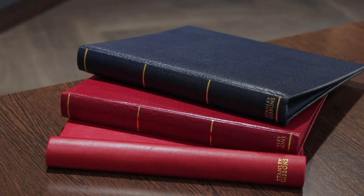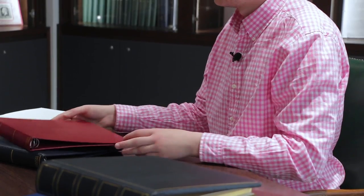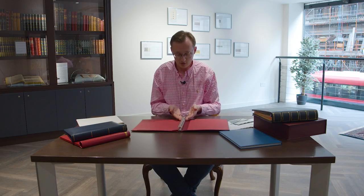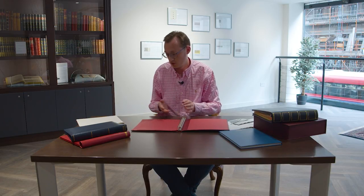When you move on from the stock book, the next two albums up in the range are these two here. It's a slightly different system known as a 22-ring system, and these two albums are called the Sandringham and the Kensington. The only slight difference is that the Kensington is soft bound with a faux leather cover and this one is hard bound. The main difference from the stock book is that they are essentially empty albums — you don't get any strips with them, and you see these 22 rings here — that is how this system works.